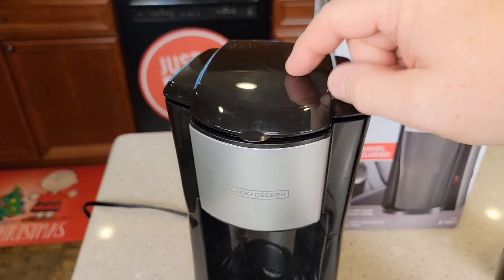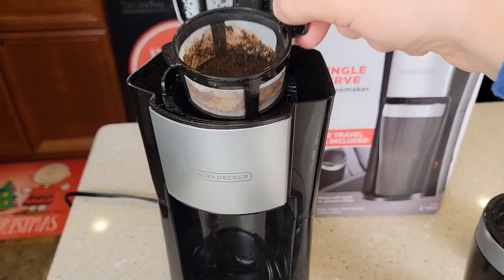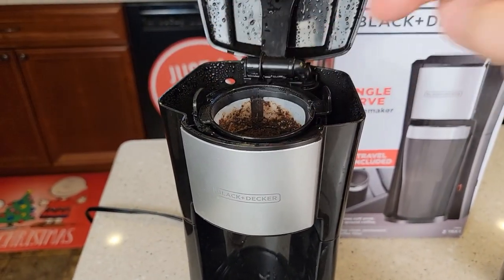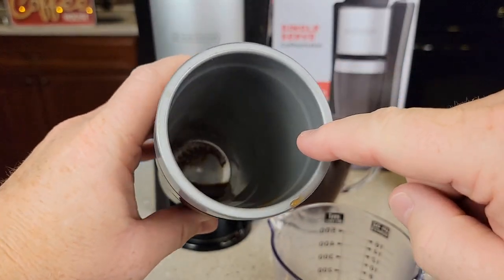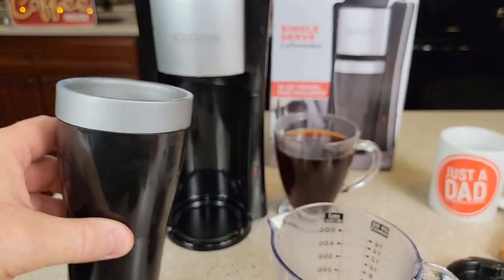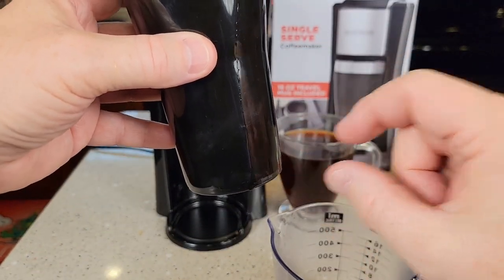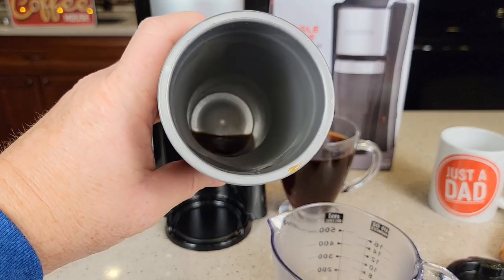Let's go over and clean it. Be careful — this lid gets really hot, so let it cool down. You can take the coffee grounds out and clean it. This is dishwasher safe, both of these parts and the tumbler. With the permanent filter, you will get a little bit of sediment towards the bottom of your coffee. If your coffee sits for a while you'll get some really fine sediment at the bottom, but if you keep it stirred, I think it does add a little bit of flavor to it.